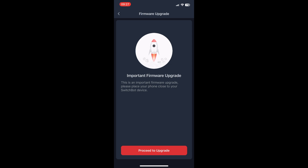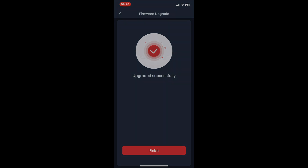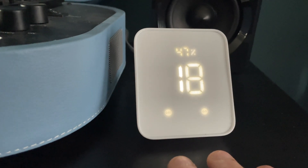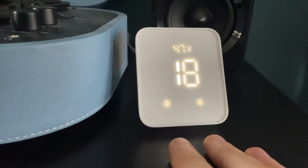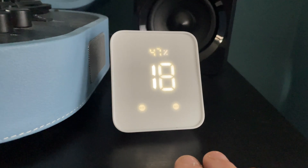If that option isn't there, it probably means there's a firmware update that needs doing and you'll be automatically pushed to do this. Once that's done, the next thing you need to do is reset your Hub 2. This is done by holding down the two buttons on the front of the device for 15 seconds until you hear a beep and the screen goes off very quickly and comes back on again.